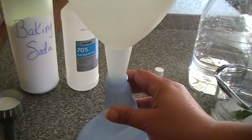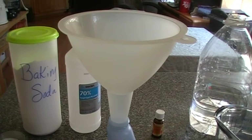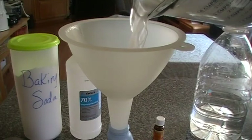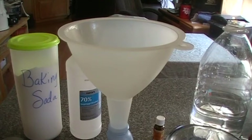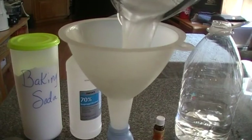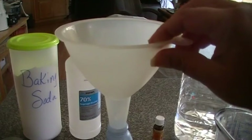I've got my bottle back here and my trusty funnel. I'm going to pour in the baking soda mixture with the water and isopropyl alcohol. There's a little bit of baking soda in the bottom so I'll pour some more water, stir it up again and pour a little quicker so it gets in there. Then I'll just fill up the bottle the rest of the way with water.